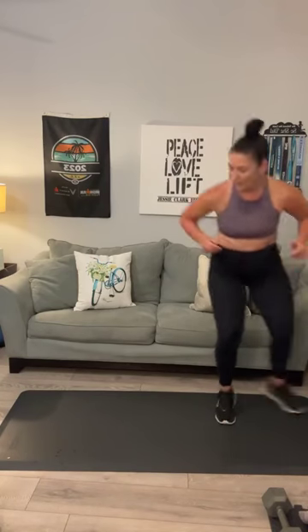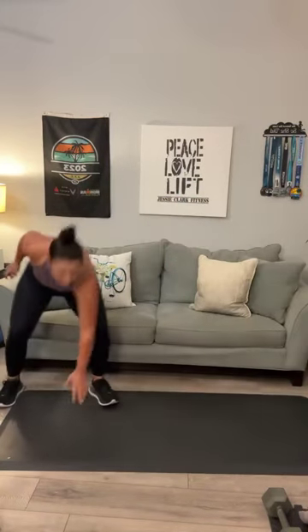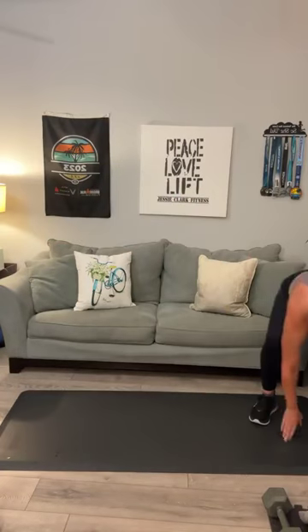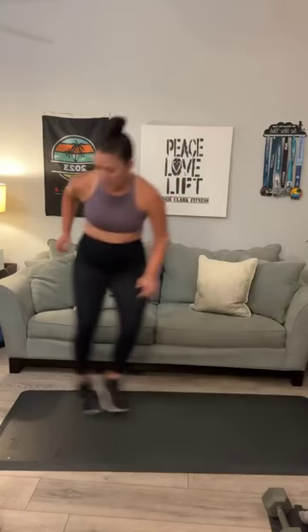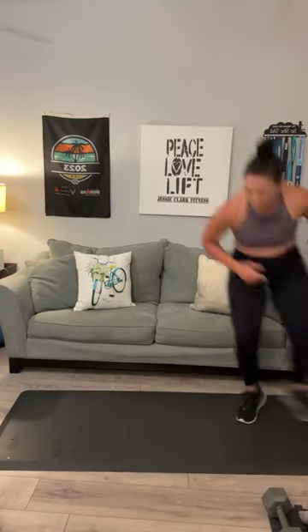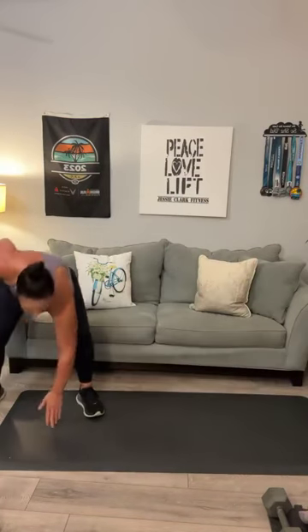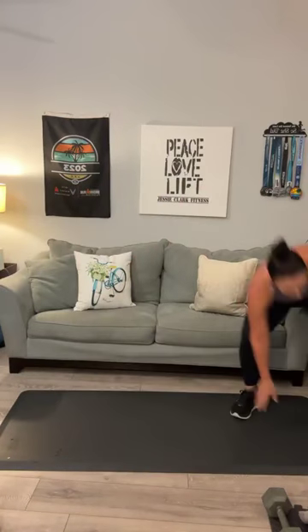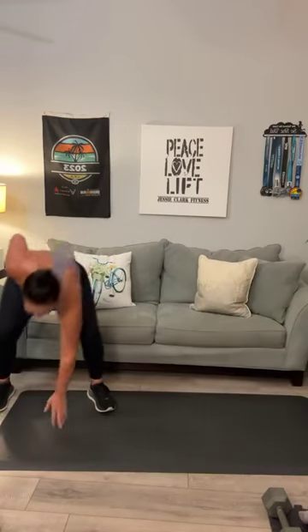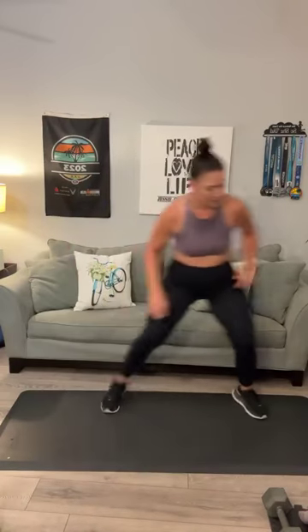Get low. Here we go: 1, 2, 3, 4. It's like two big steps. 5, 6, 7. In a low attack. 8, 9, 10. Halfway: 11, 12, 13, 14, 15, 16, 17, 18, 19, 20.